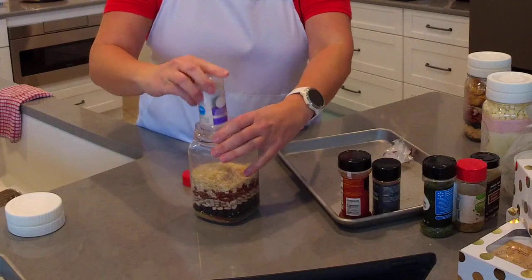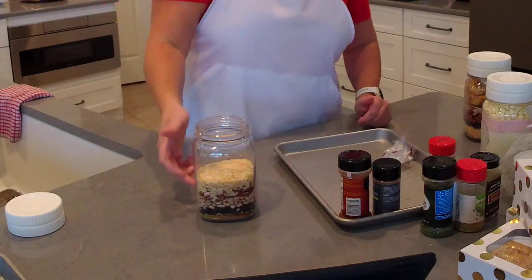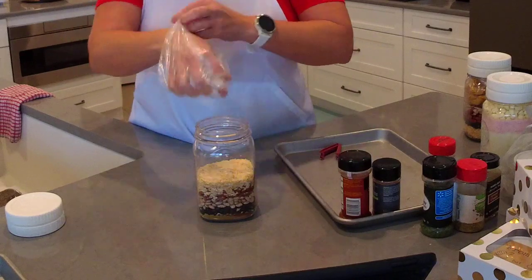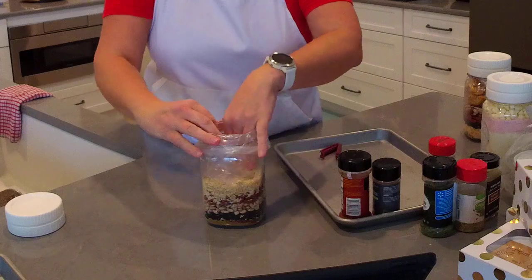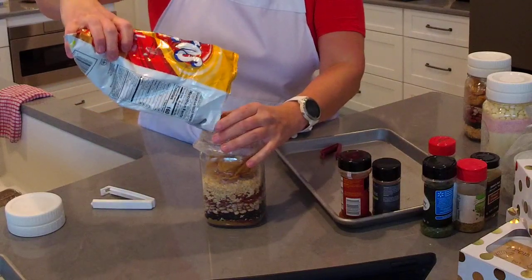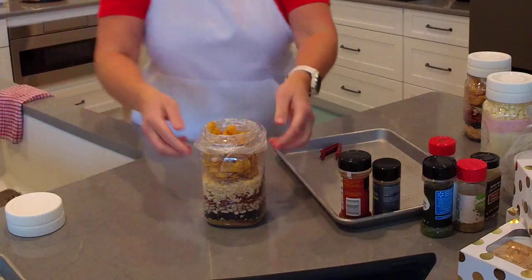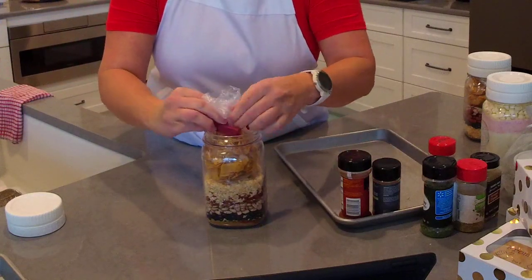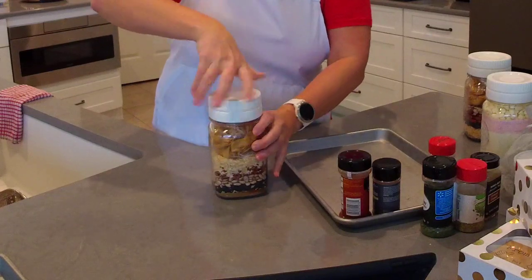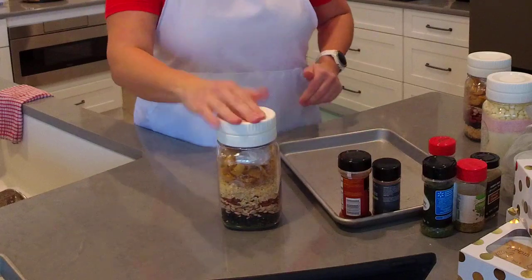Next we add a half cup of dehydrated minced onions — this little bottle is right at about a half cup. The order you layer things doesn't really matter. Once the jar is filled, take a Ziploc bag, stick it inside the top of the jar, fill it with Fritos, and clip it shut with a mini Twixit clip to keep them fresh. Then tuck it in and twist on the lid. Our make-and-take mason jars have two lids: one holds salad dressing and the other seals that compartment.